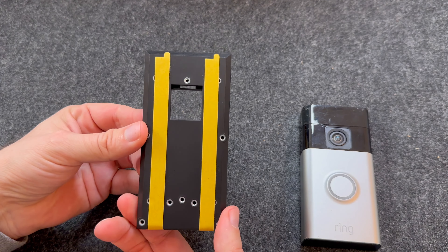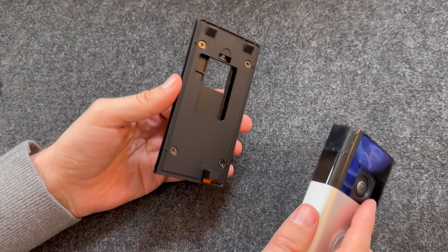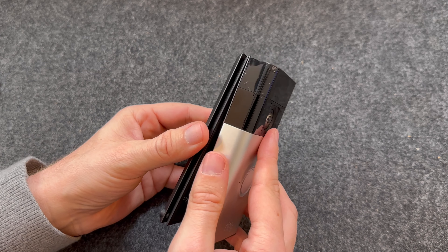This is what it looks like with a bracket attached. Once installed, the doorbell is then installed onto the bracket.